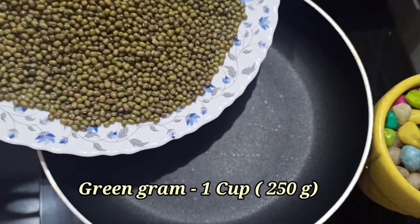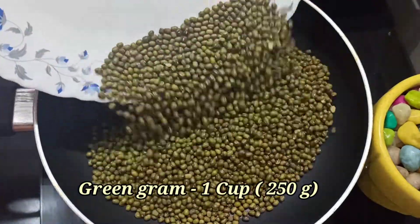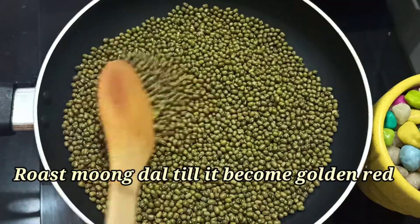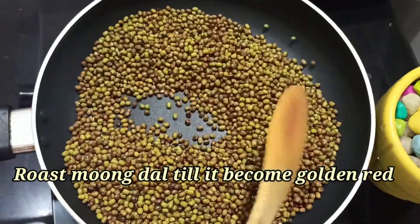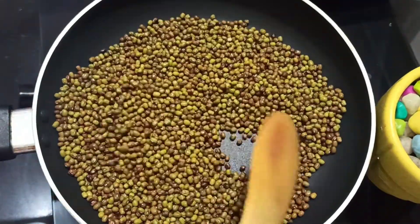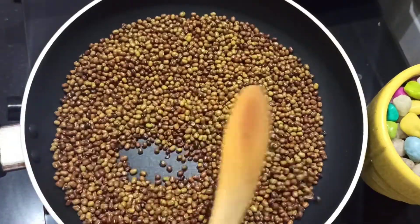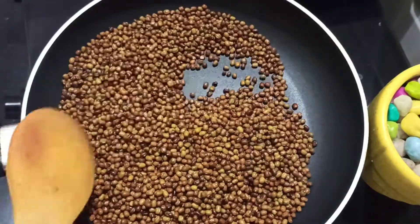First, let's roast the snacks. Now, let's mix the ingredients with red — mix it in a medium flame. We will use these ingredients as well. In addition to this, we will make these snacks.